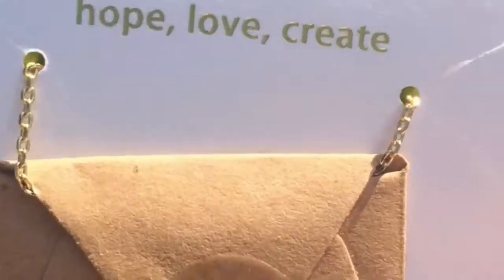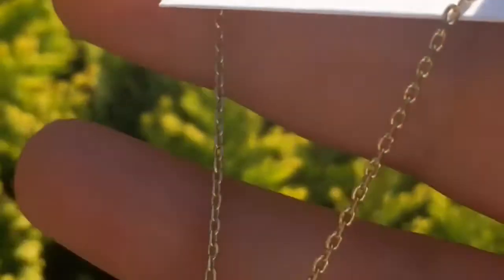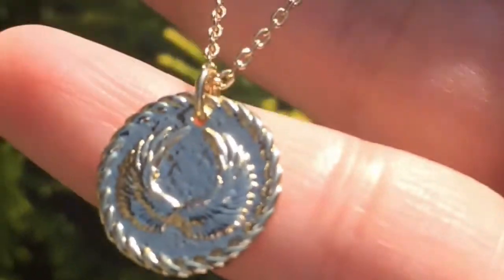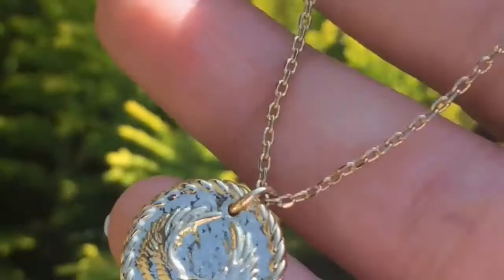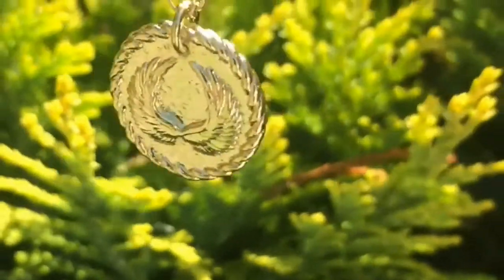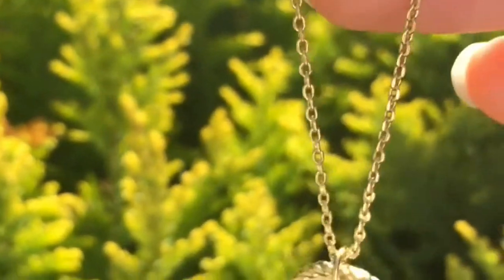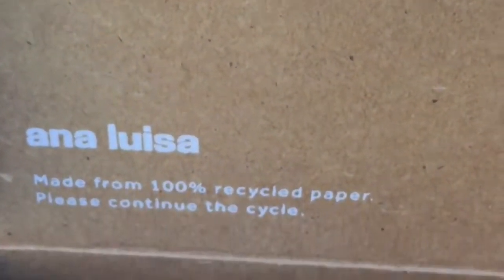Anna Luisa is a sustainable and ethical jewelry brand. I love the designs of the jewelry. They're based in New York and they have simple yet stunning pieces you'll reach for every day. The materials they use are gold-plated brass, sterling silver, and sustainably grown diamond. They're also carbon neutral and sustainably give back for everything they take. They use 100% recycled paper.